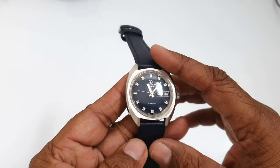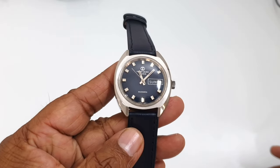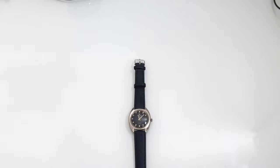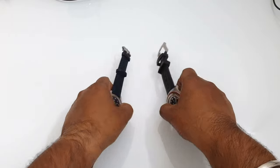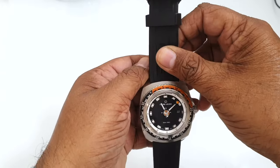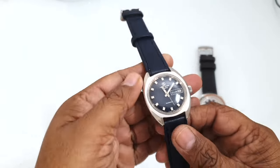This is my Fabre Leuba Duomatic from the 1970s. I'd also like to show you another Fabre Leuba I bought in 2019 — it's more modern but still looks classy. Here it is: new versus old. You can clearly see the difference in size; the old one can easily hide behind the new one.